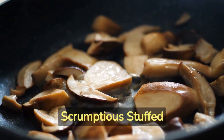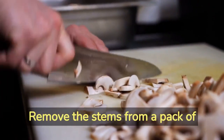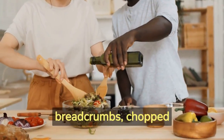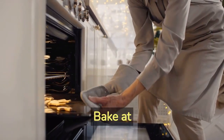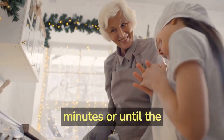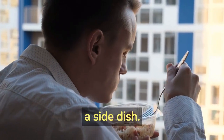Step Number 2 – Scrumptious Stuffed Mushrooms. Next up, we have mouth-watering stuffed mushrooms that are both elegant and economical. Remove the stems from a pack of fresh mushrooms and set them aside. In a bowl, combine breadcrumbs, chopped mushroom stems, minced garlic, parsley, and a drizzle of olive oil. Stuff this mixture into the mushroom caps and place them on a baking sheet. Bake at 375 degrees Fahrenheit (190 degrees Celsius) for 20 minutes or until the mushrooms are tender and the filling is golden brown. Serve these bite-sized delights as an appetizer or a side dish.